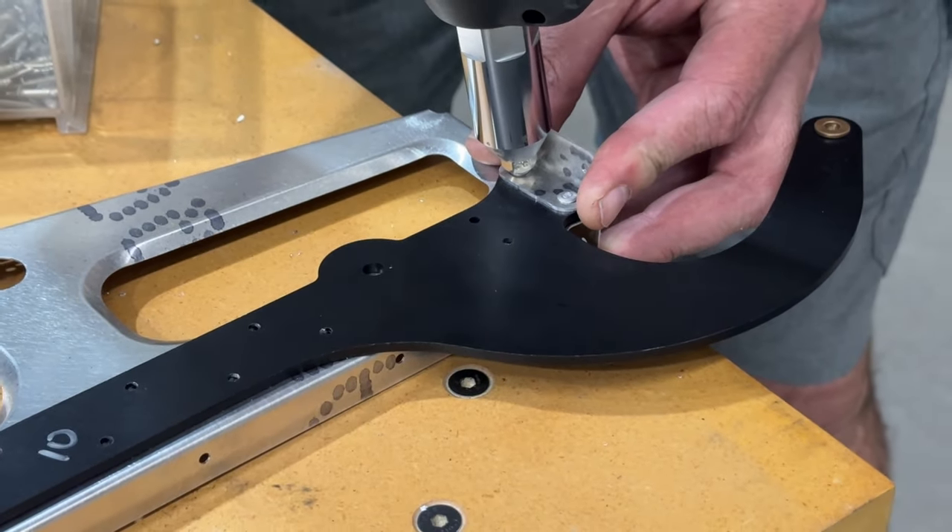I did have to get some smaller hands in here to help me on the outside ones, but those are in and torqued. Out of this entire build so far, that was the most inaccessible, tedious, hardest thing to get done. That took almost an hour to get those four bolts tightened up. There must be a better way. It's not a big deal if you've got small hands, I guess.